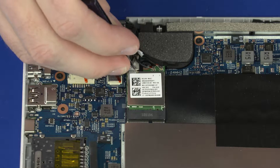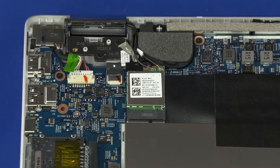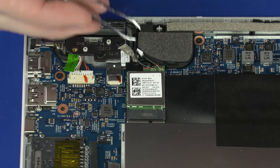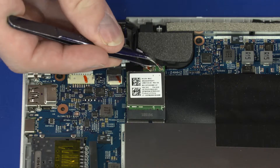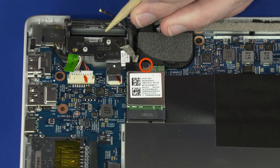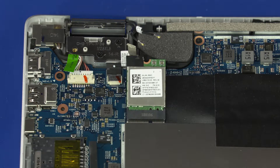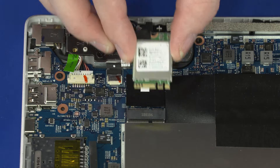Peel back the tape that covers the wireless LAN antenna connectors. Carefully disconnect the wireless LAN antenna cables from the wireless LAN module by grasping the connectors with a small pair of needle-nose pliers or tweezers. Remove the 3 mm P1 Phillips-head screw that secures the wireless LAN module to the top cover. Grasp the wireless LAN module by the edges and pull gently to remove it from its slot.